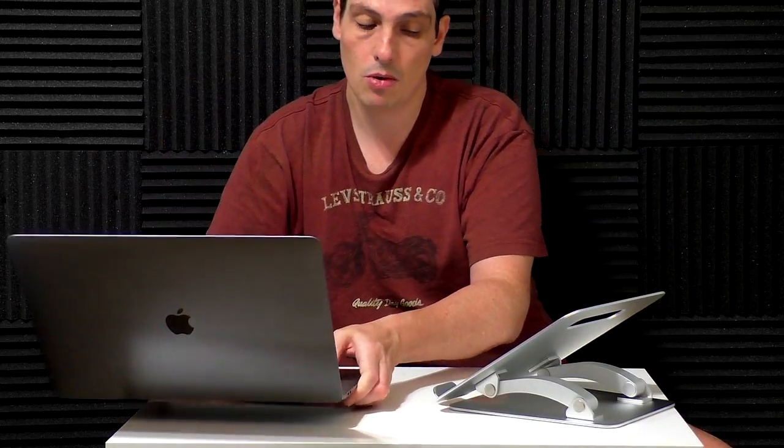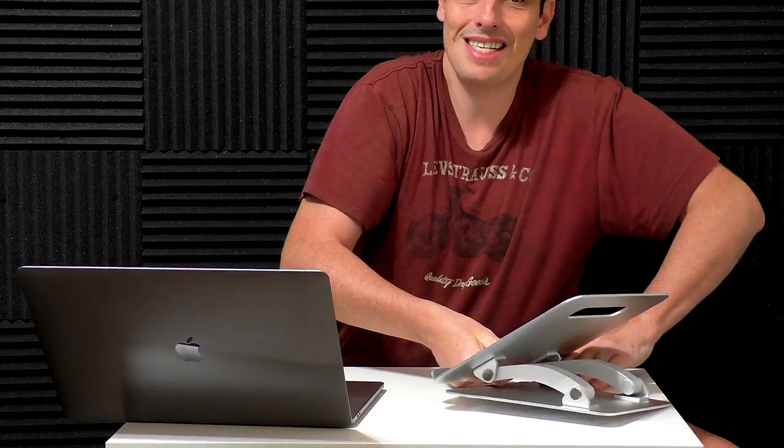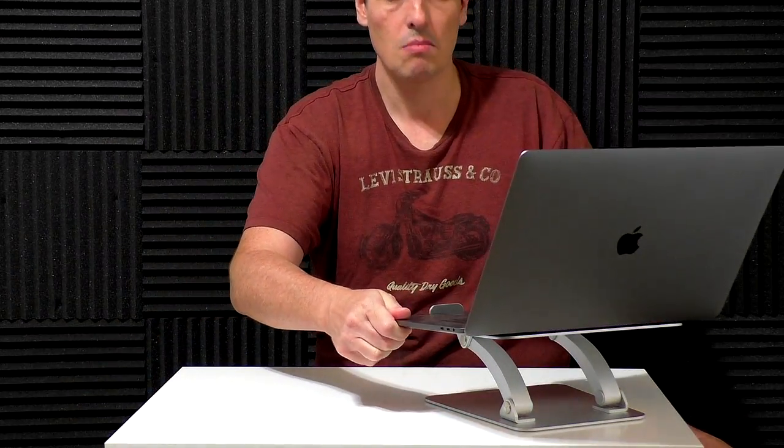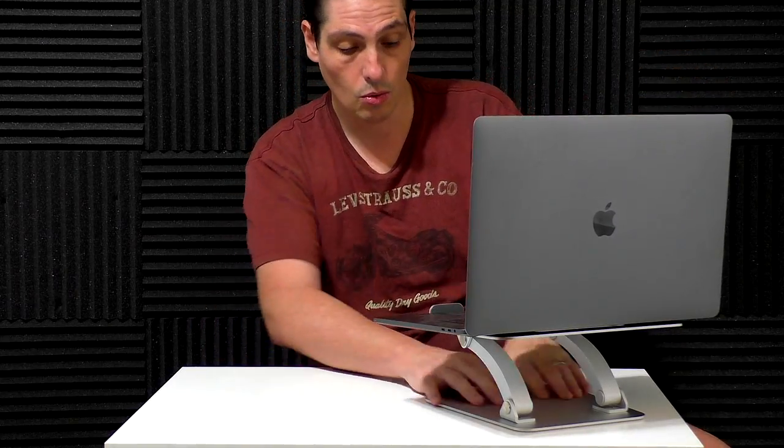Maybe you go to work and you need more like that — because you have an extra keyboard so you don't need to type and you want some extra space at the bottom. No problem.